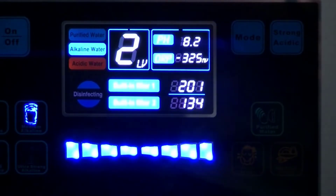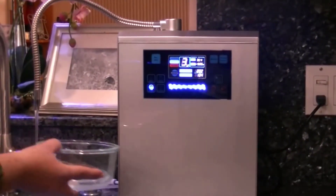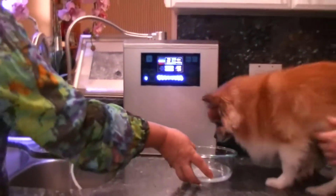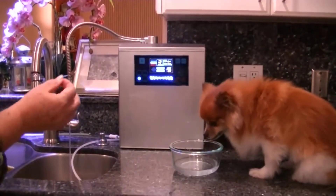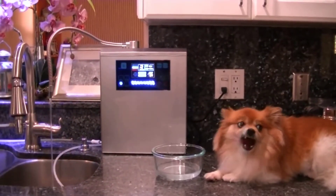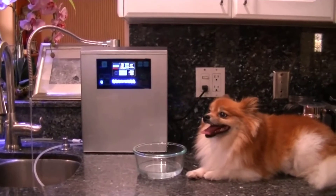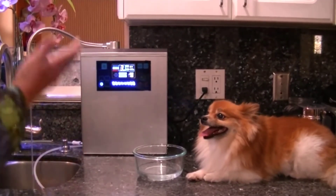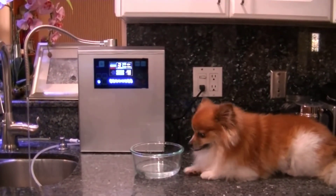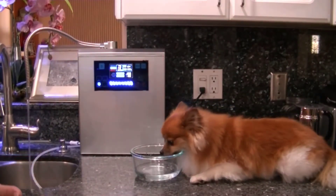First of all, one thing I should mention is quality. The unit itself is actually covered by a lifetime warranty — they call it a forever lifetime warranty. If anything ever goes wrong, if it stops working, if it stops ionizing the water correctly, they will absolutely replace it 100% free of charge, no questions asked. To me that's a big deal.